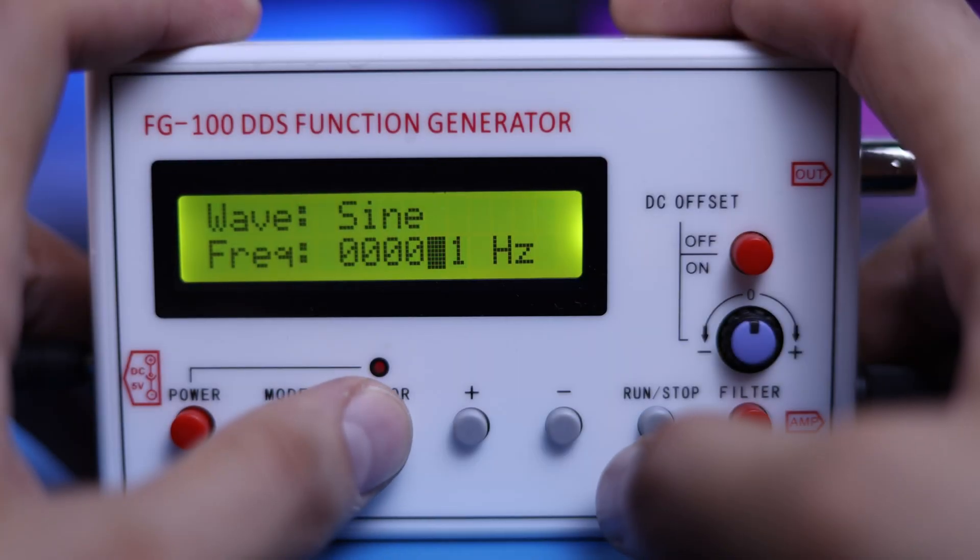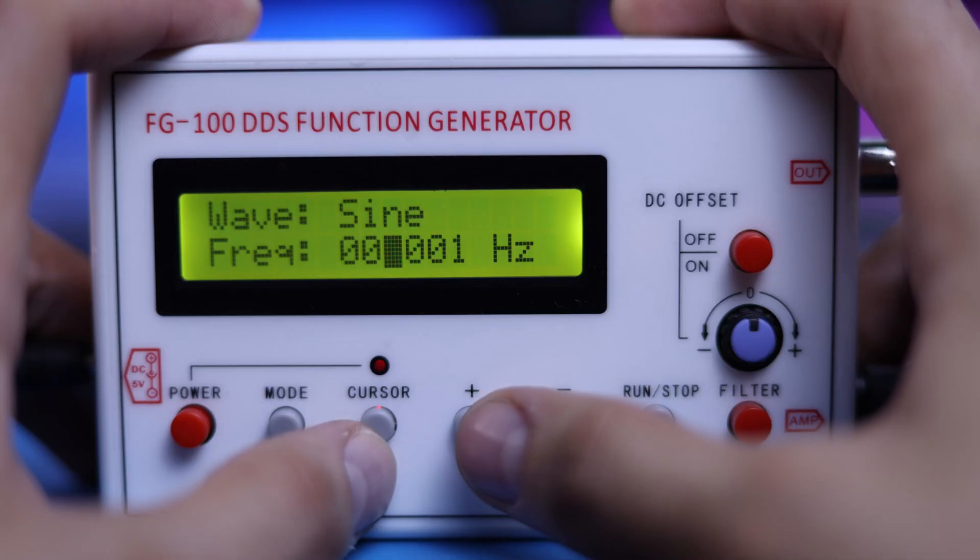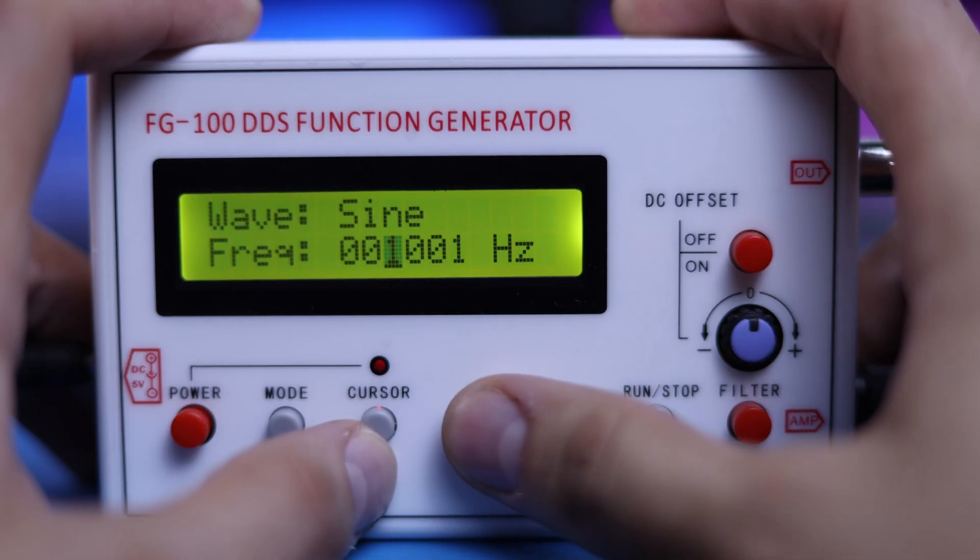With the cursor button, you can switch to the left. With the plus or minus buttons you can increase or decrease the value.